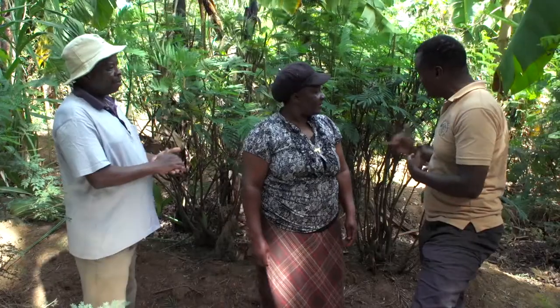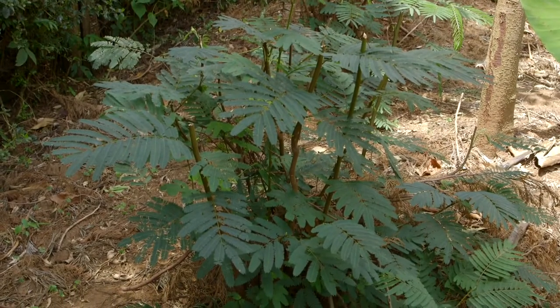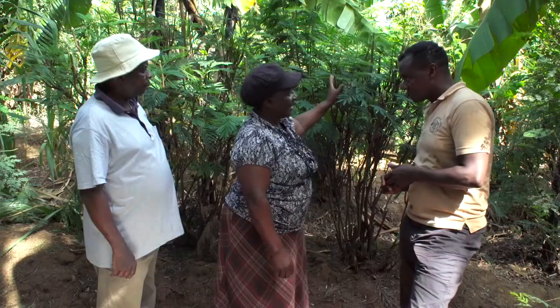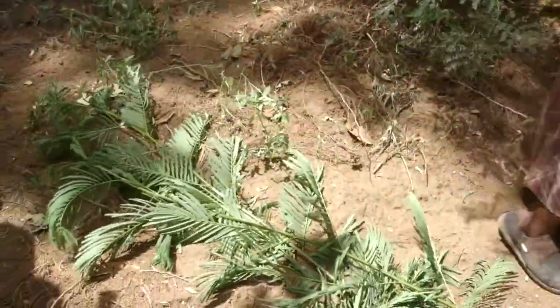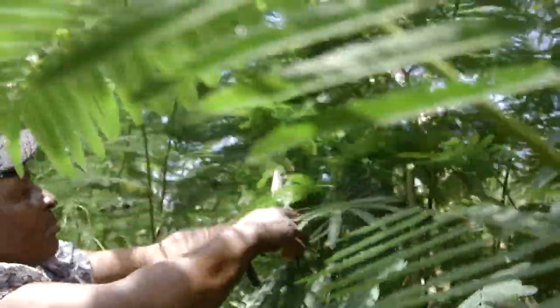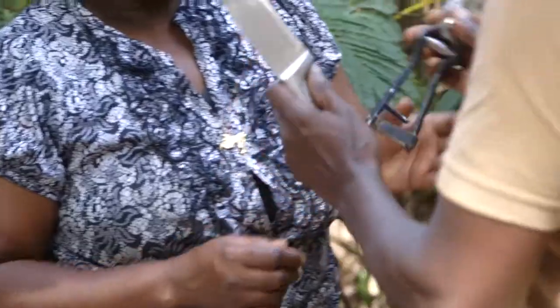Looking at your Caliandra, it looks good. How do you know when it's ready for harvesting? It is supposed to be one meter, and I cut it when it is about one and a half meters. After it shoots, I cut the stem and level it. I cut with scissors or a knife — the knife should be very sharp, and the scissors should be sharp too.